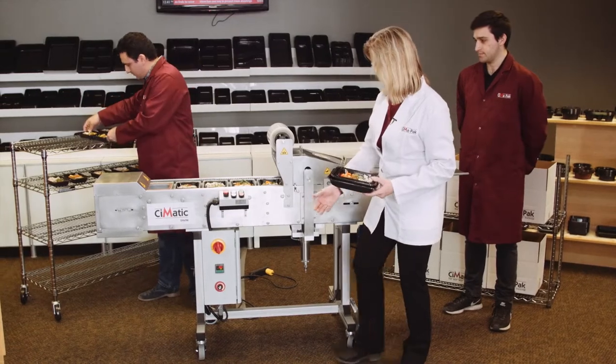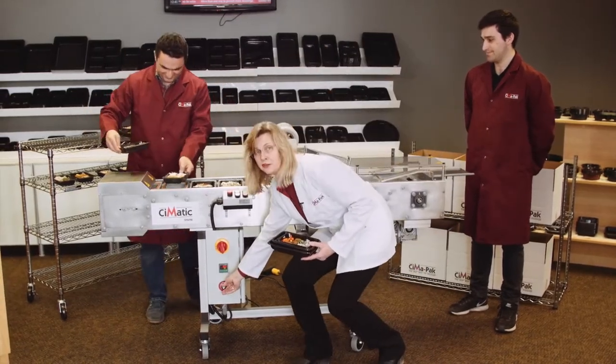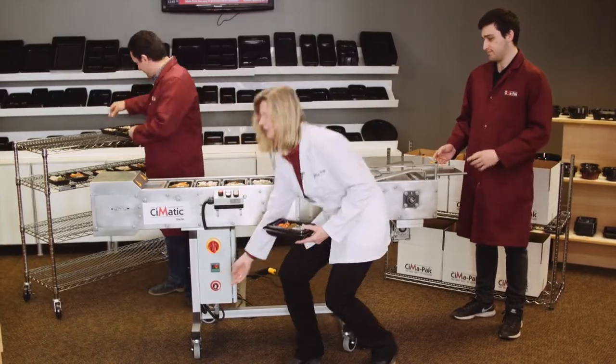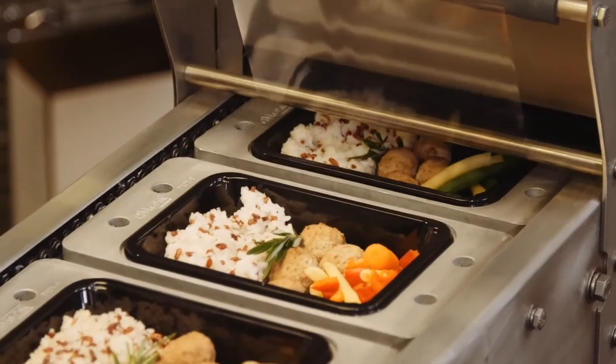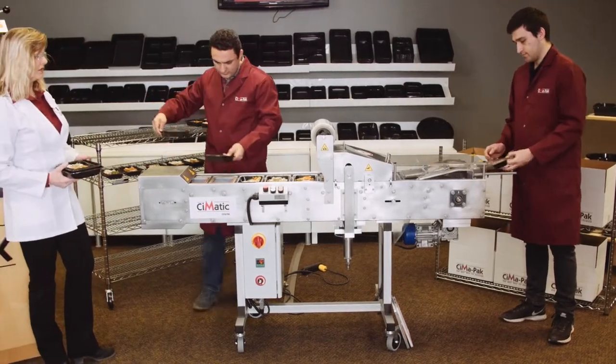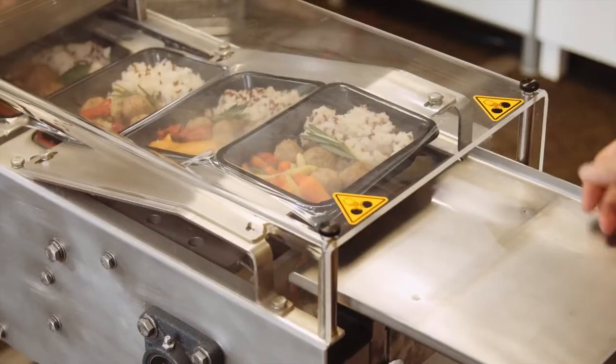Is that too slow for you, Mohsen? Okay, we're going to increase that speed again. Let's get this rolling — we need production. So you have someone loading from the back side or the front side, and Brandon will take off the finished product.